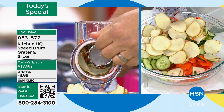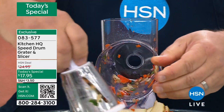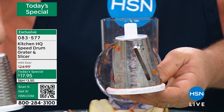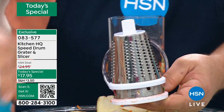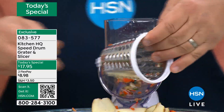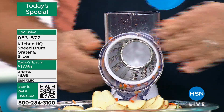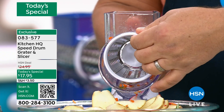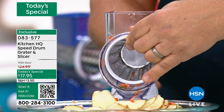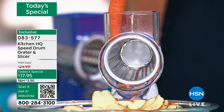Watch this, because I'm going to change this to a grater instead of a slicer. These drums are all stainless steel, all dishwasher safe. You're getting three with the machine: your slicing drum, your fine grating drum, and your coarse grating drum. You see how easy that is to change out? All I did was unscrew the handle and the drums come out. Easy to use, easy to clean. This has become the best-selling kitchen gadget in the history of HSN.